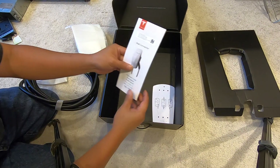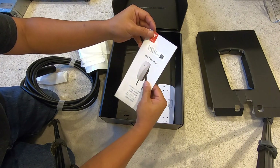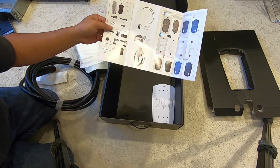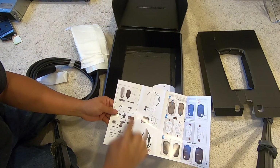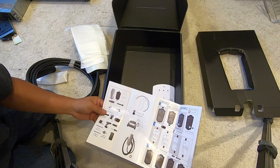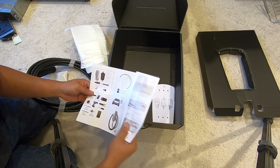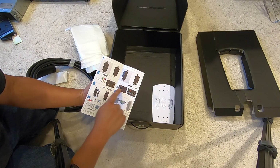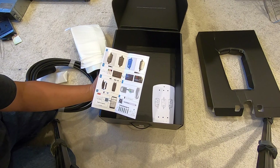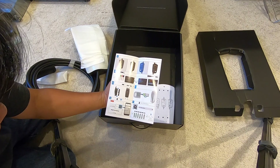This one comes with a quick start guide. It has a sticker that gives the Wi-Fi SSID because this is a Wi-Fi connectable device. It has instructions on how to install it, how to screw it in, attach the electrical — 240 volts — I hope I have 240 volts ready. It also shows different LED indicators and how to connect to Wi-Fi.